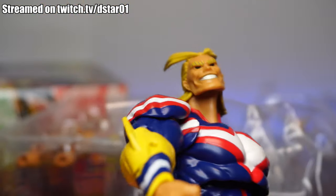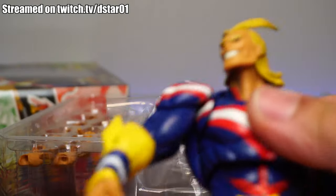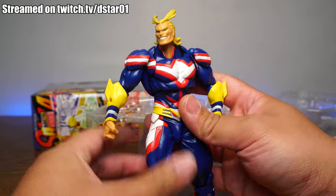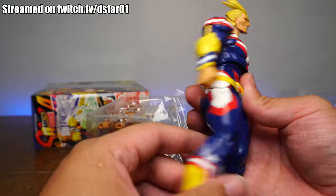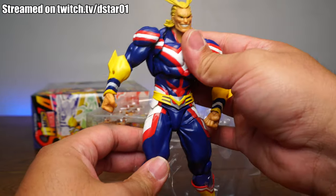Let's get rid of all that plastic. One thing I have to note right off the bat — this guy is heavy. My goodness, he has some heft to him. There is a lot of plastic on this guy. Almost as much plastic as a Marvel Legends Juggernaut, which we will compare him to later. This is a pretty heavy figure.